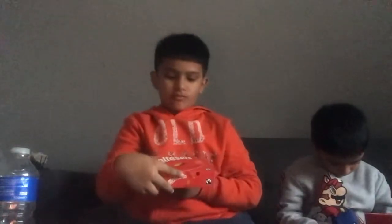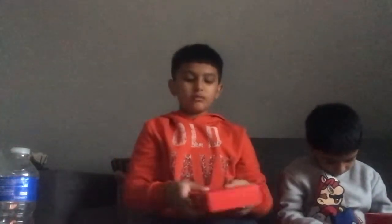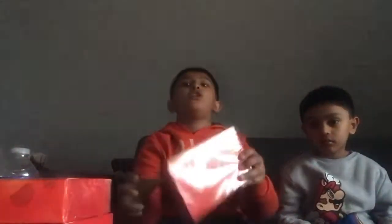By the way guys, look how many chocolates we have. So first of all, we have one box of Bueno. Another box of Bueno. One box of Bueno. And one box of Bueno — not only one, but two. Not only two, but guys, we actually have three. Three.